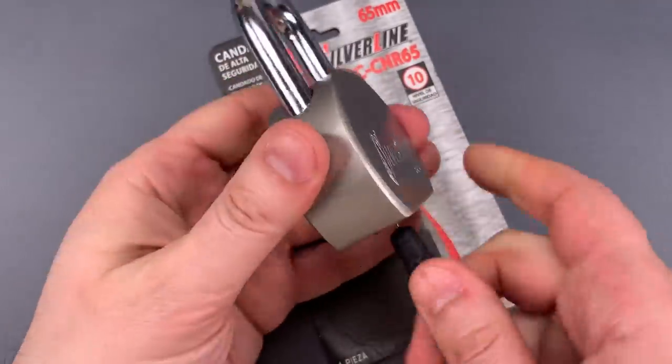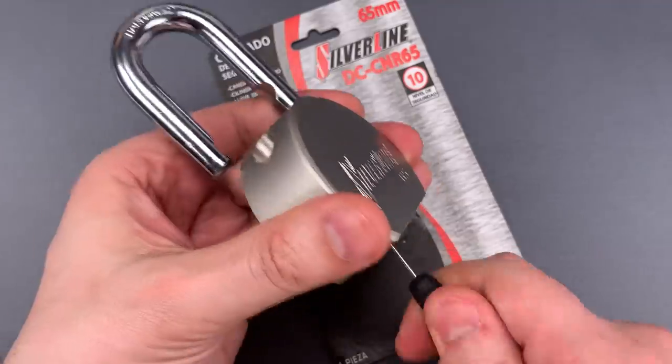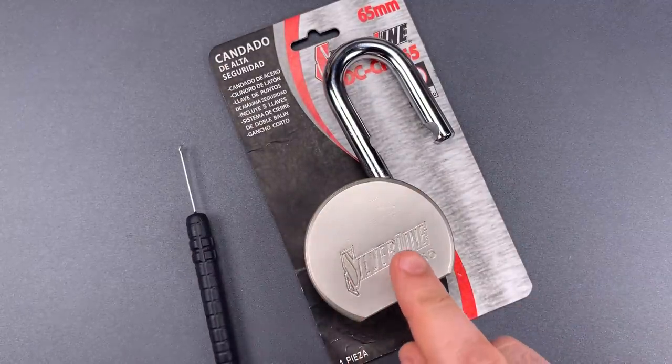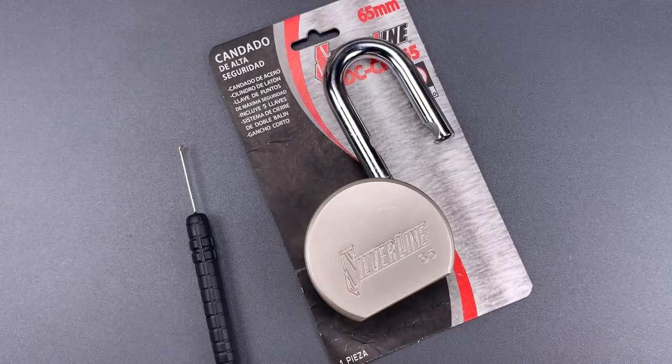We can do that one more time. Folks, despite how common this flaw is, it never ceases to amaze me that a lock designer could look at this product and say, yeah, that's ready to go to the production line.